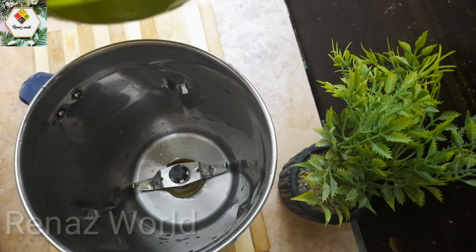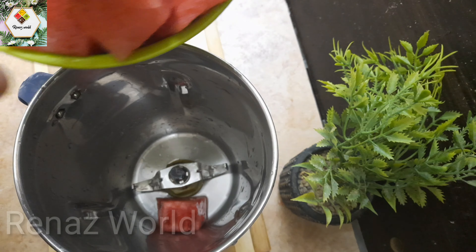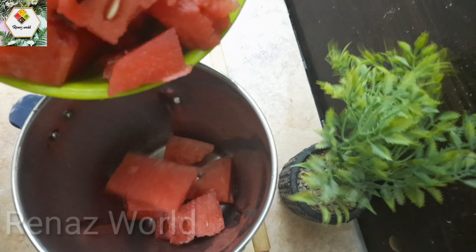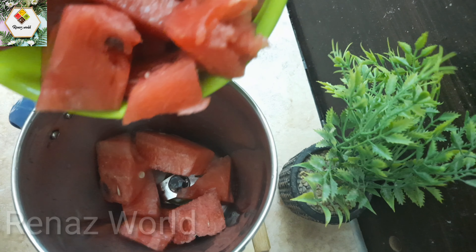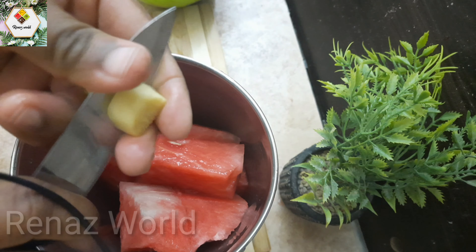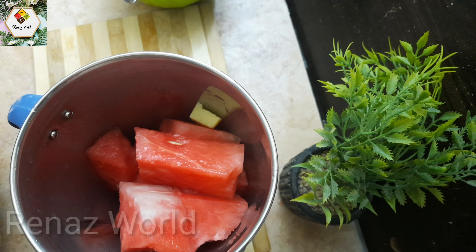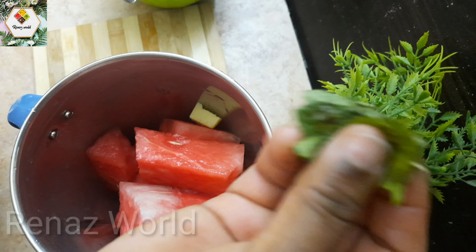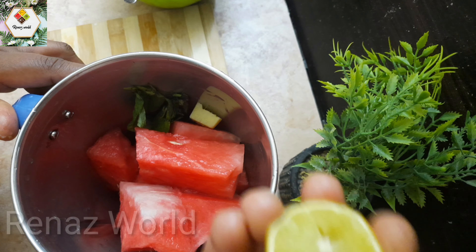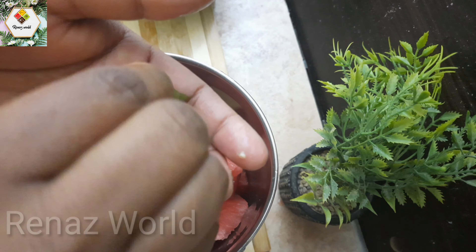I have mixed it up. We will put the seeds in water and place the seeds in a bowl. We will put the juice in water.